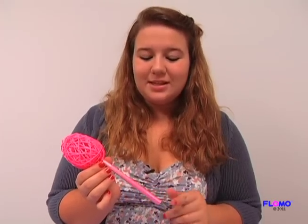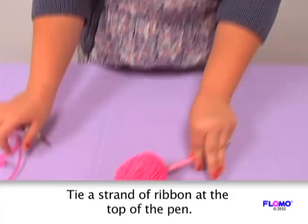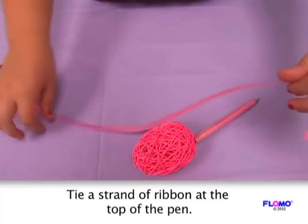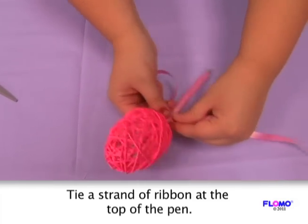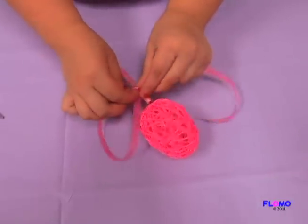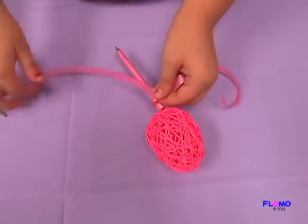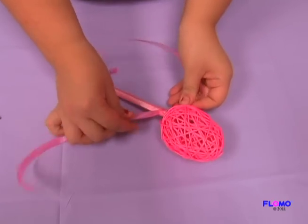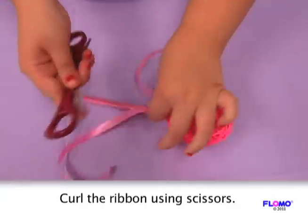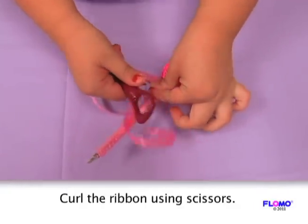Once you've twirled the ribbon to the tip of the pen, cut a fairly long piece of either the same curling ribbon or a matching color and tie it to the very top. Now open the scissors like this and curl the sides of the ribbon.